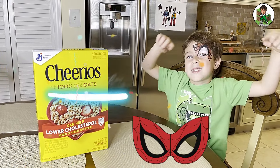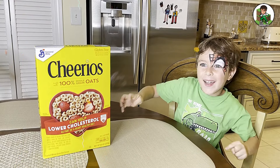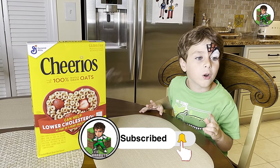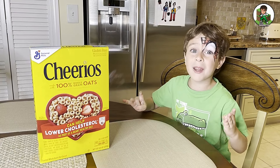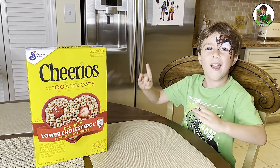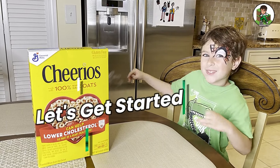And look at my cool spider eye. But before you get started, make sure you subscribe to my channel and click the notification bell. I'm going to teach you how to make cereal. Now let's get started.